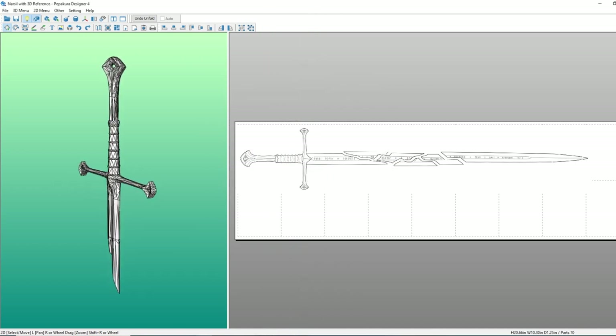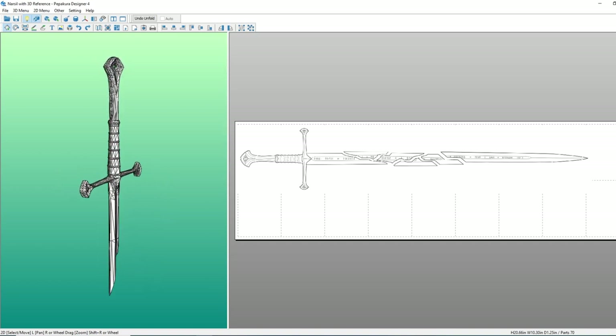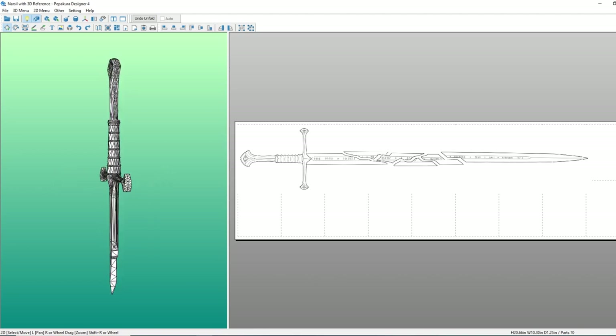As much as I love Pepakura, today's build is actually just a line drawing of the shards of Narsil ported into Pepakura for the purposes of scaling. I'm using Pepakura so that I can also print the alignment marks on the pages to help me assemble the printed paper template from multiple sheets of letter-sized paper.